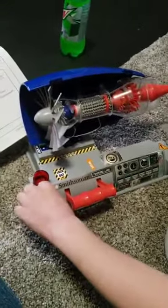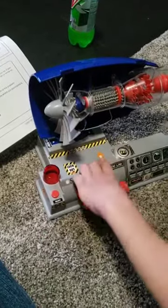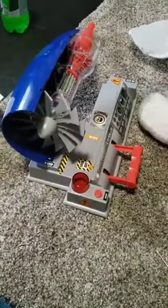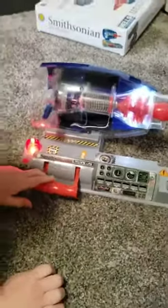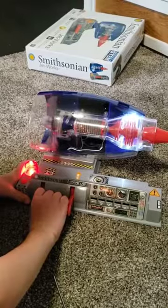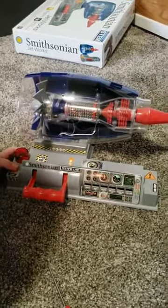My son decided to test it a couple of times to make sure everything worked — he was a little scared of it. You press the button to turn it on, and this is the final product. When you turn it on the light comes on, and as you move the handle up higher and higher the engine goes faster and faster and gets louder and louder. I did have to mute it because it gets so loud.